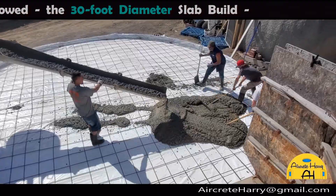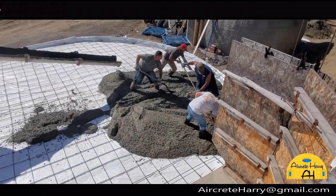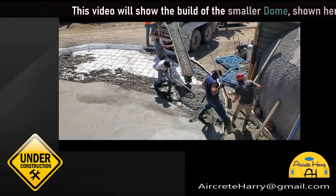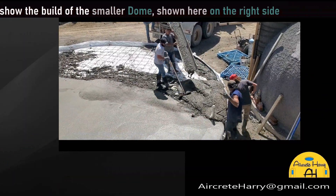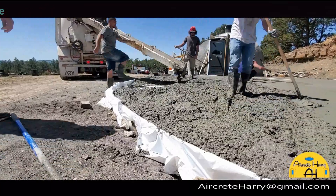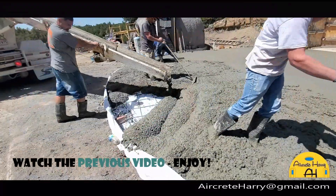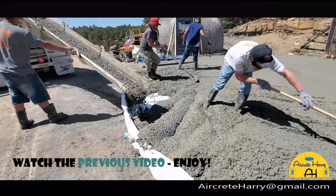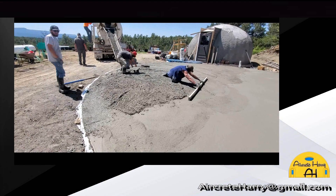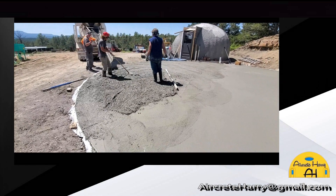What's up everybody, this is Air Creed Harry. In today's video I'm going to be going over the 16-foot bathroom dome that was built just before this slab — you can see it there on the right. This concrete slab took about 11 yards of concrete to pour, and you can see around the perimeter of the slab it's much deeper than in the middle.